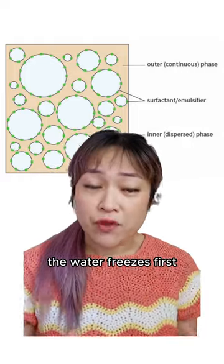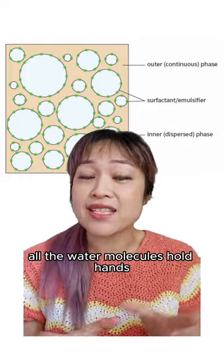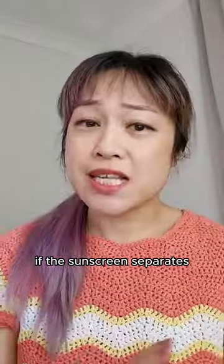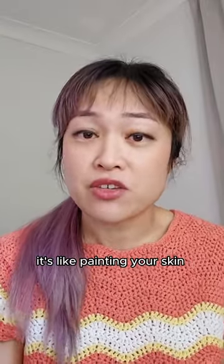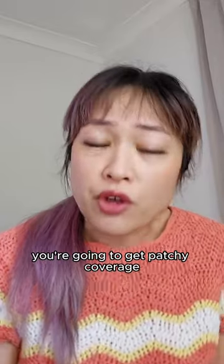When an emulsion freezes, the water freezes first — all the water molecules hold hands and actually squeeze the oil droplets together. If the sunscreen separates, you're not going to get an even layer on your skin. It's like painting your skin with a separated paint — you're going to get patchy coverage.